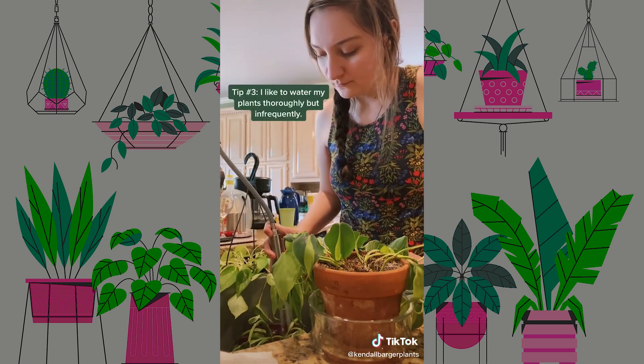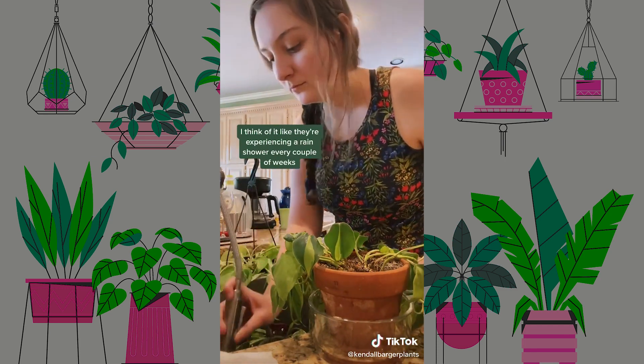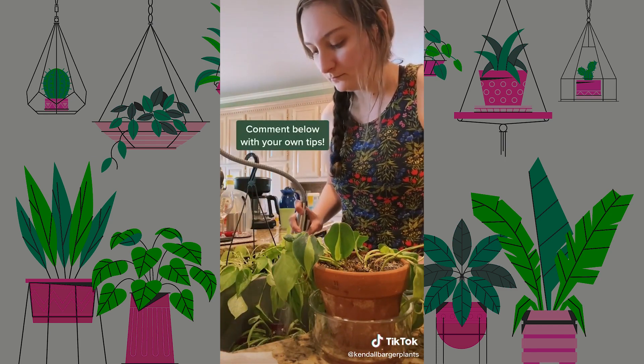Tip number three: I like to water my plants thoroughly but infrequently. I think of it like they're experiencing a rain shower every couple of weeks. Comment below with your own tips.